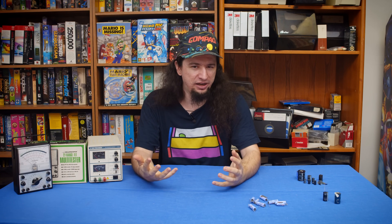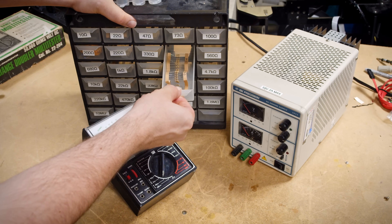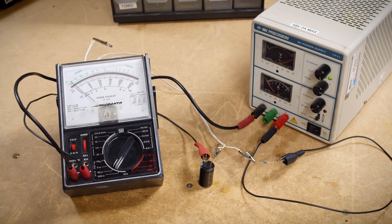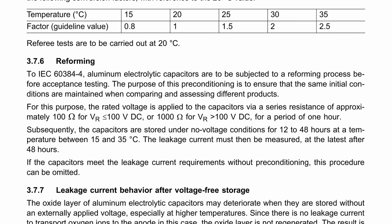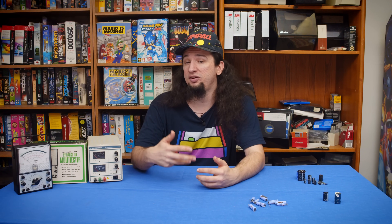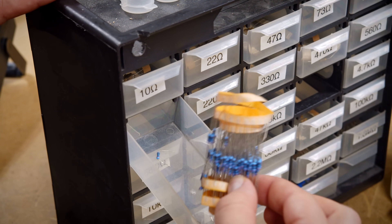Let's start with what you need to actually reform a capacitor. There are three things required at minimum: an adjustable power supply, a multimeter, and a resistor. You don't need very high-end or specific equipment for this. For the resistor, you really don't need to sweat it too much. The purpose of the resistor is that it allows you to scale the current with the voltage, acting as a current limiter. The resistance used is not a hard value — one manufacturer recommends approximately 100 ohms for capacitors rated for less than 100 volts and 1,000 ohms when rated for more. I've been using a 200 ohm resistor for most of the caps I've been working with.